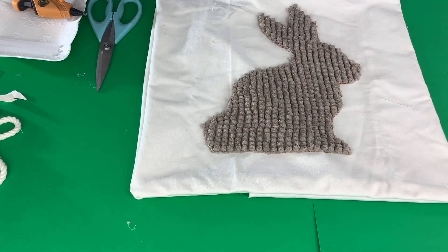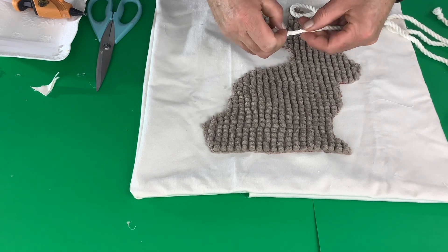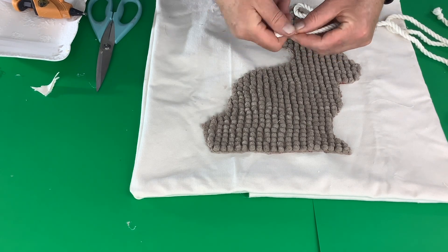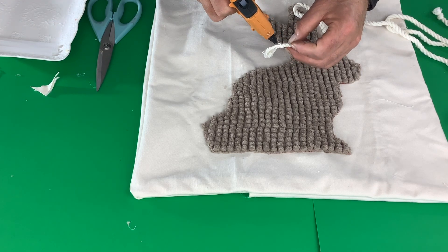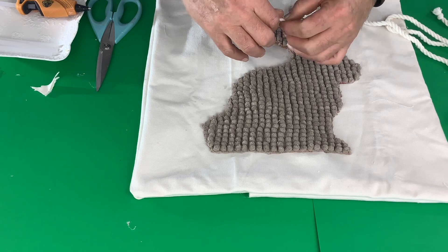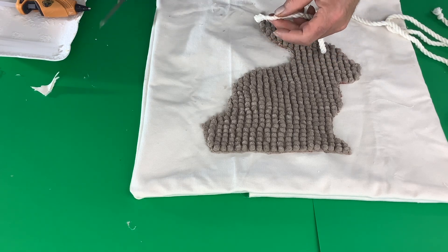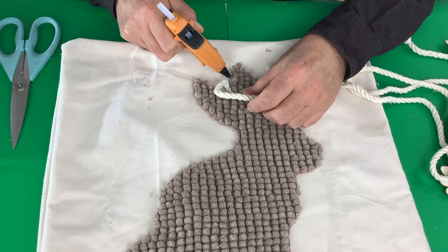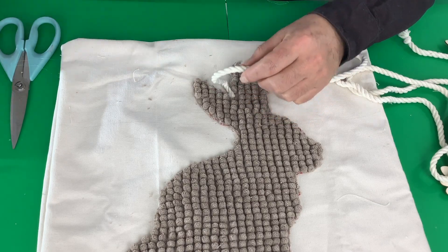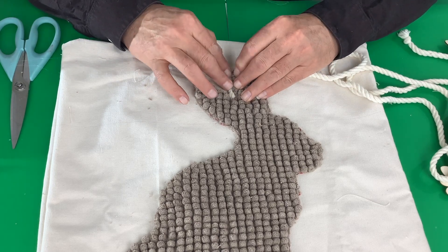To outline our bunny I'm going to use some nautical rope that I got on Amazon. It comes with knotted ends so you'll want to take the knot out. Take some hot glue and put it on the ends so it doesn't fray. Then just take that end and glue it in between the ears and start gluing around the bunny. I find that this nautical rope gives the rabbit a really nice finish.